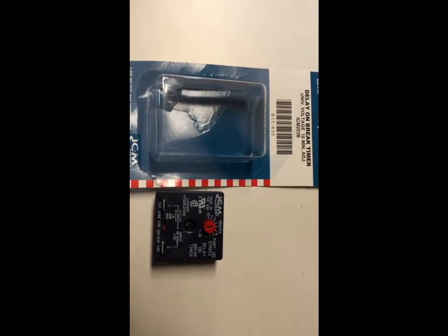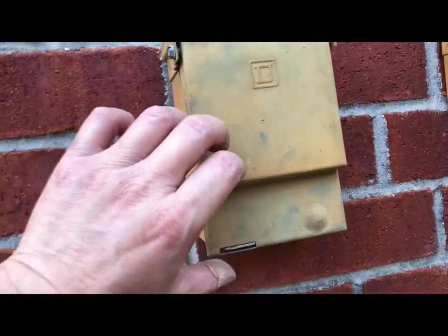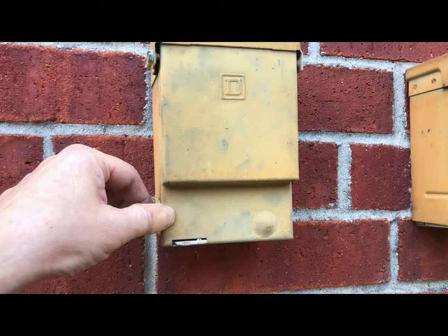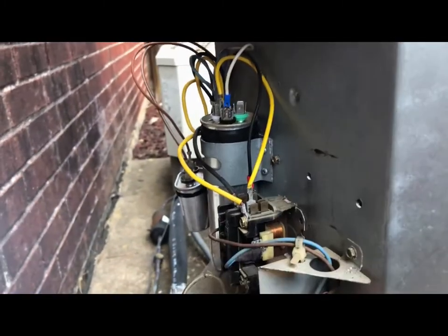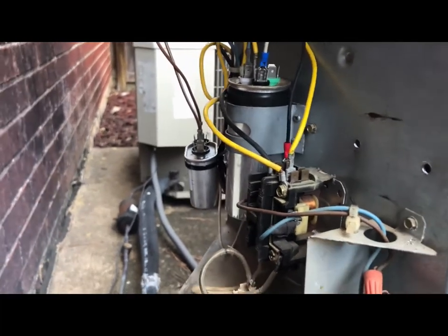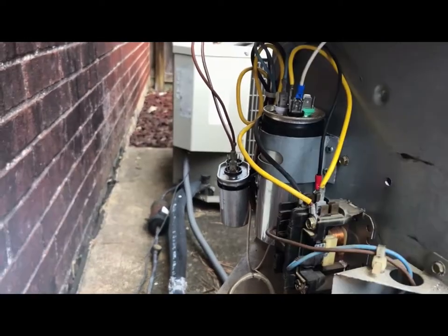Here's my AC unit. Before you do anything to your AC unit you have to turn off your breaker — the 240 volt power that goes to your AC unit. If you don't turn it off and you touch this, it's going to shock you. If you're not comfortable doing this, call a licensed AC technician to come and do this for you.